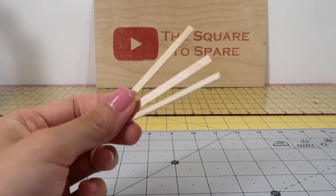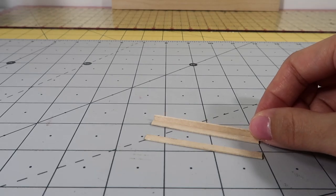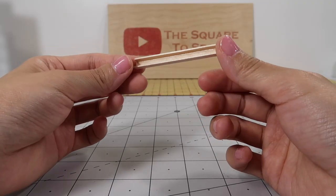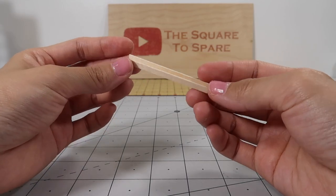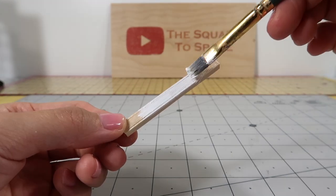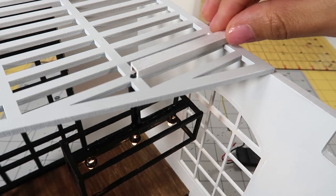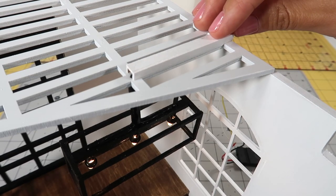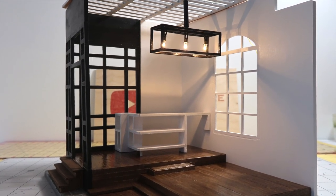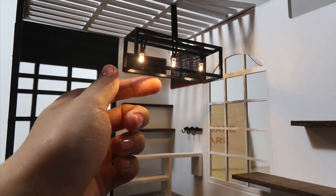For the cover, I just glue 3 coffee stirrers together into a bracket shape. I like to paint it to match the color of your room, then glue it right above the wires. Super simple. That's it — you have a beautiful chandelier for your miniature room. This one's for the coffee shop in my next video, but it'll look gorgeous in a miniature kitchen.